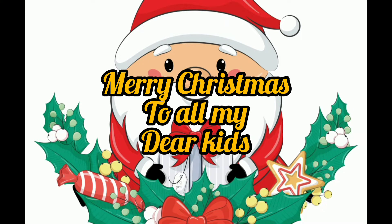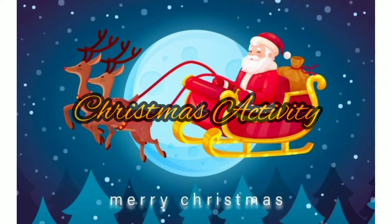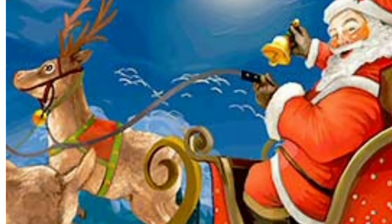Good morning children! Here we are having a Christmas activity today — this is an art and craft class, and we are going to do some activities related to Christmas. I hope you all like Santa Claus. Now let's watch this rhyme.